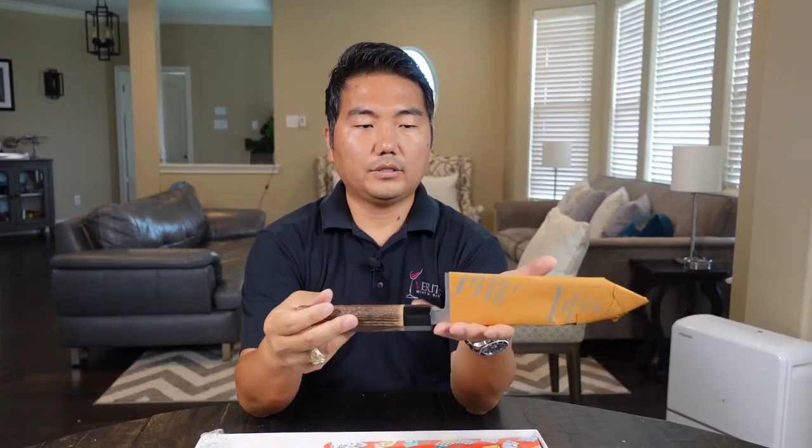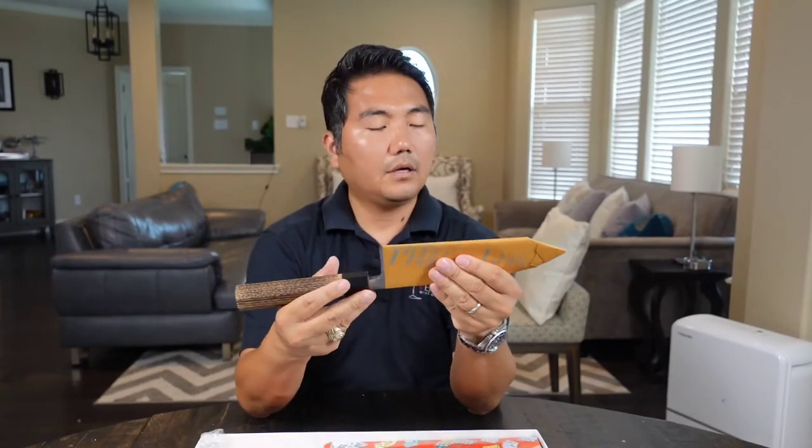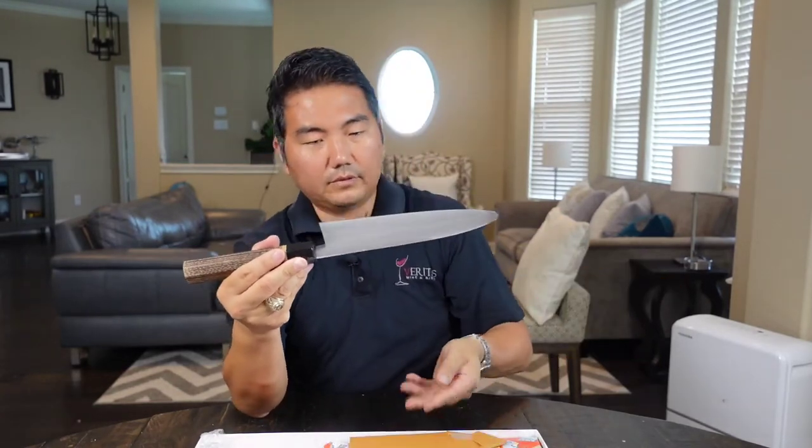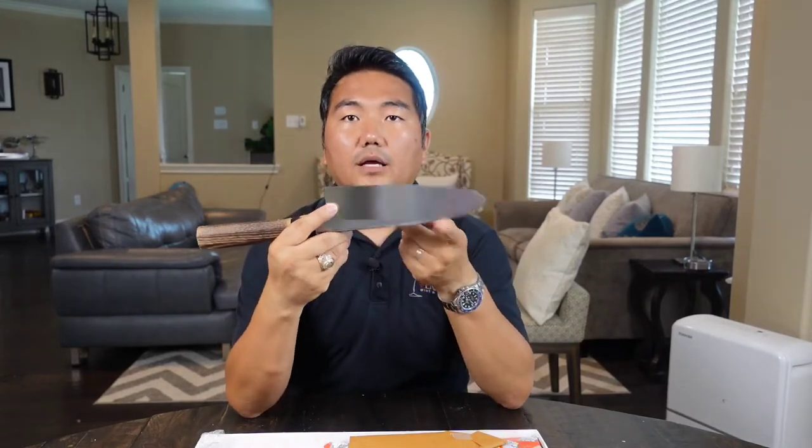Very front heavy. The balance point is literally right up front — very front heavy, as all Deba should be. Beautiful. The name Kurouchi means 'black hammer,' and the top portion of the blade is hammered and not polished — that is on purpose, for design and the beauty of it. Quite gorgeous. 210 millimeters, so 21 centimeters. It is definitely long enough to do a nice fillet on amberjack, yellowtail — snapper will definitely go through in one slice. It is very heavy.